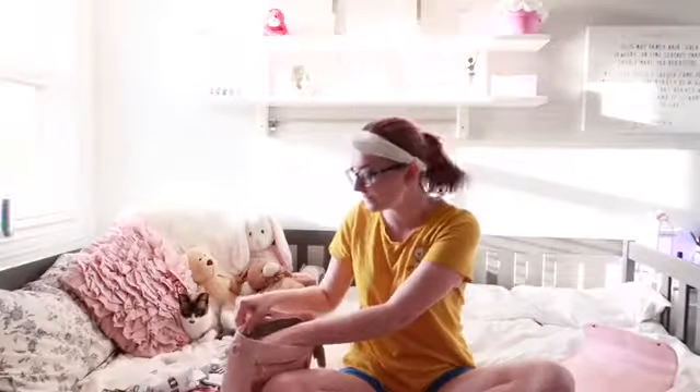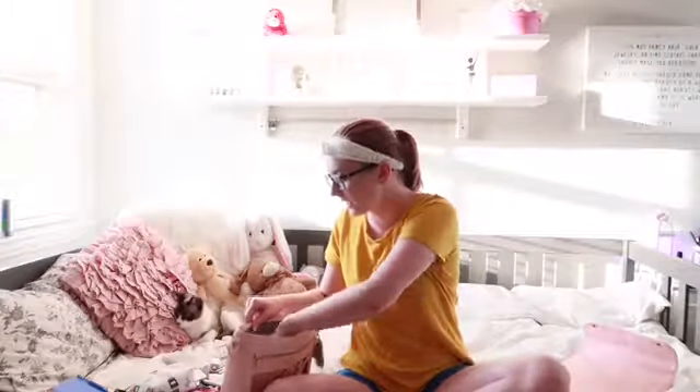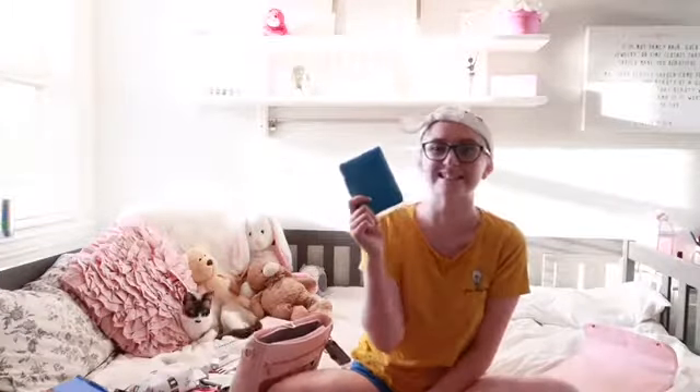In the bag there is a zipper pouch. In the zipper pouch are more necessities. I'm one of those girls who will pack anything and everything for any situation that could possibly come up.